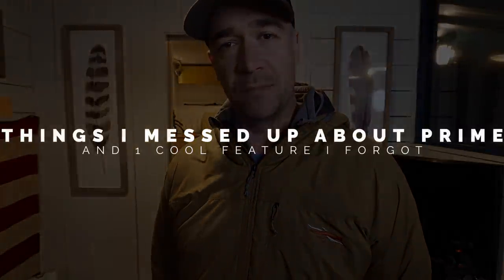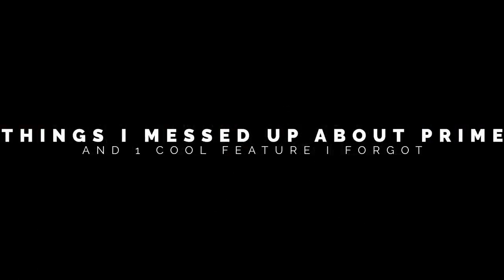I genuinely feel like my groups have gotten tighter as we've gone along. I thought the elbow thing was just going to be one or two days, but I literally woke up the next day after shooting that initial video outside and my elbow just feels wrecked — sharp pain, hard time moving it around. I'm having to take a break. I screwed up a couple of things in the Prime review and wanted to address them.